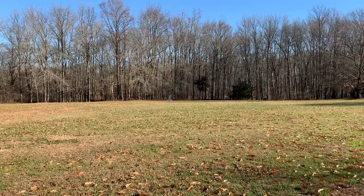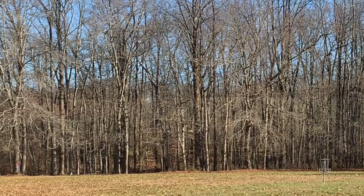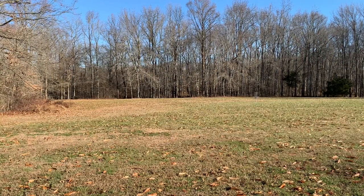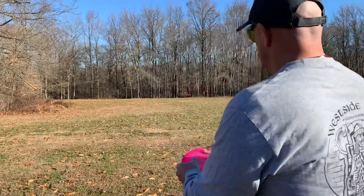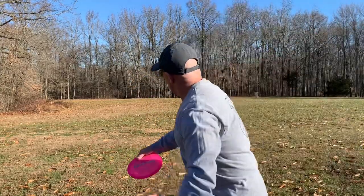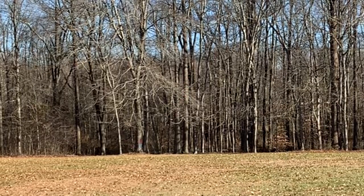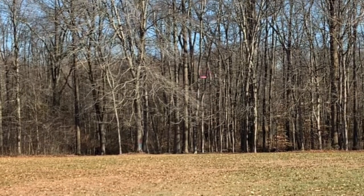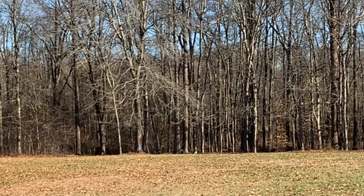In this disc golf clinic we're going to throw backhand putters and work on simply throwing straight. We hope you will join us. My name is Brian Morris and this is Beaver Branch Adventures — Step One and Step 1.5: backhand putter throwing, working on your form and developing a straight shot.